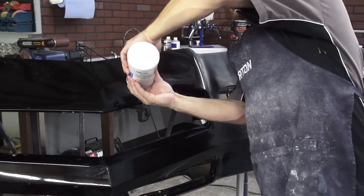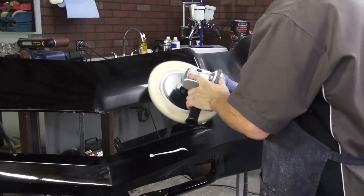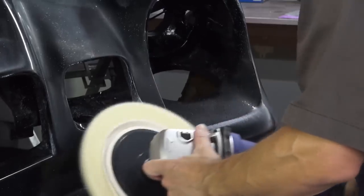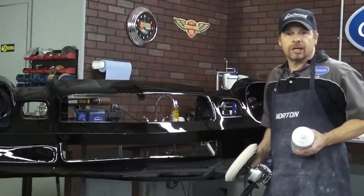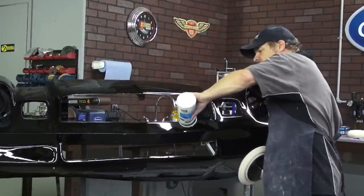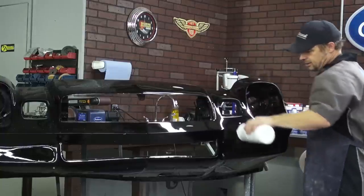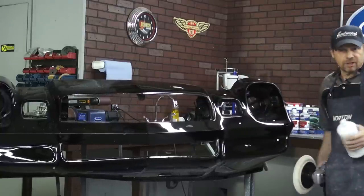That took seconds to bring up the gloss, so I'll give it a second application. Now the last stage is really not very time consuming at all — you're just getting rid of a little bit of haze that might be left over in some corners. The white pad is very, very soft; it's a polishing pad instead of a cutting pad.